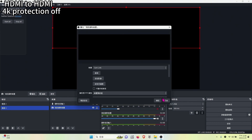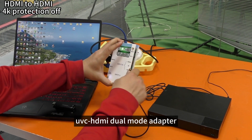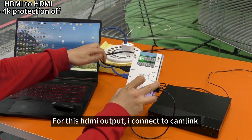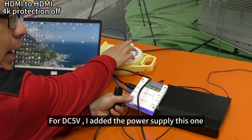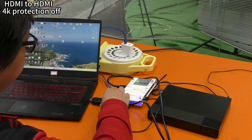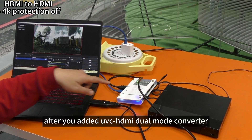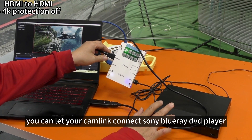So I will add this UVC HDMI dual mode adapter. Connect the Sony DVD player to the HDMI input, select channel A, and connect the HDMI output to the CAN Link. Add 5V DC power supply, then connect to the CAN Link. Turn on OBS — and yes, the HDMI video shows! No problem at all. After adding the UVC HDMI dual mode adapter, your CAN Link can now connect to a Sony DVD player.